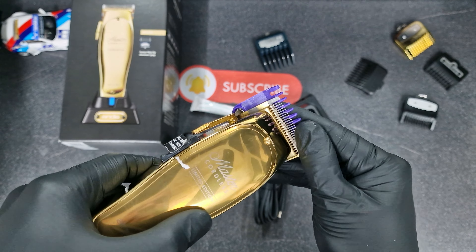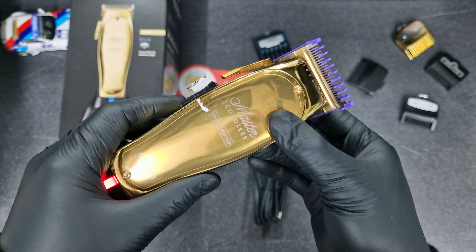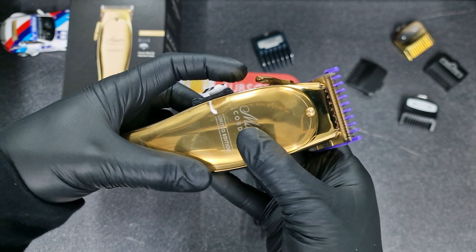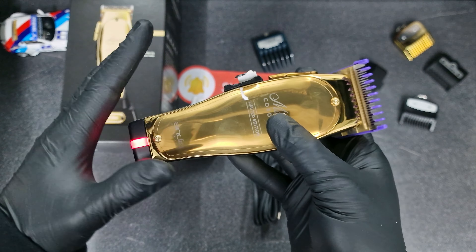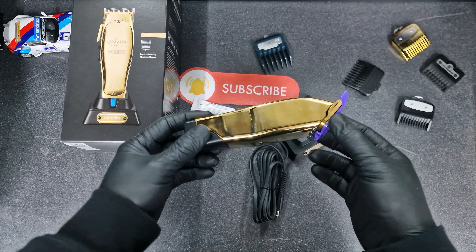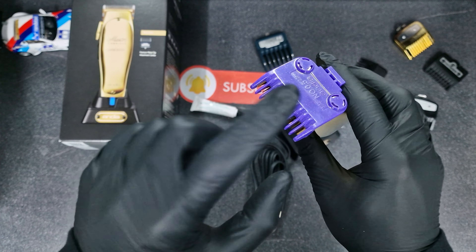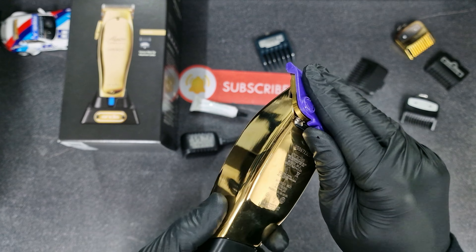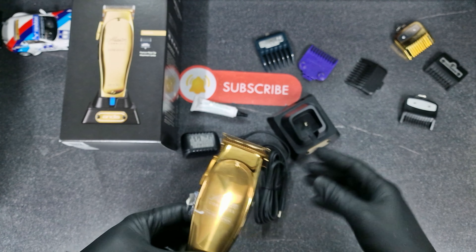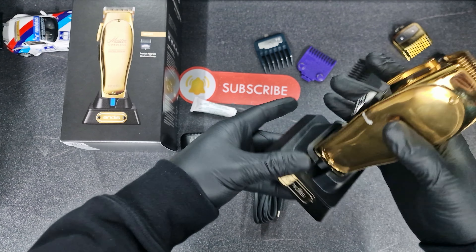Let's try with this one — let's turn it on. Open position, closed position now — it's on the same, so that's good. It looks nice. This gold combined with this purple, and I like this stand — it looks pretty nice like that.